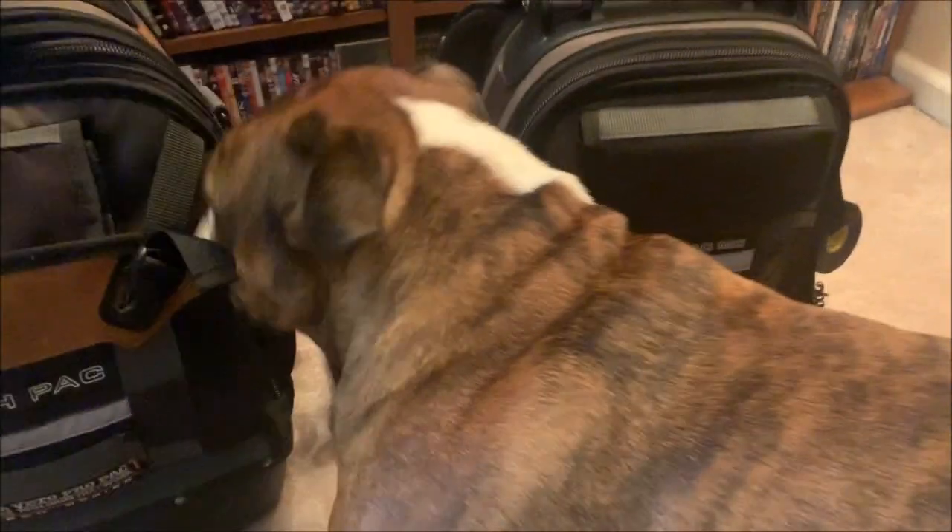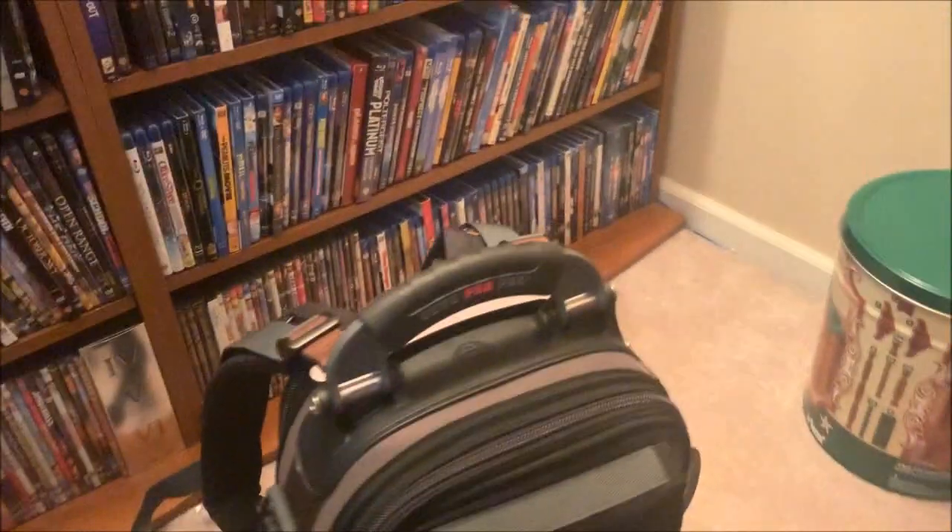But this video is to introduce my newest addition — not this one, this one here. The new Tech Pack MC, the smaller form factor of their backpack.